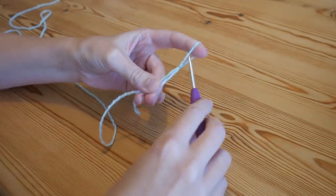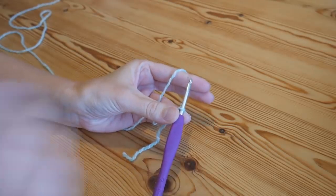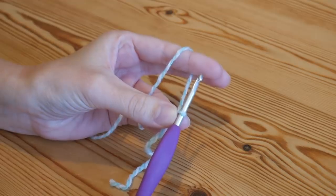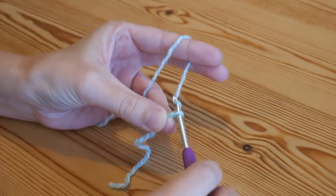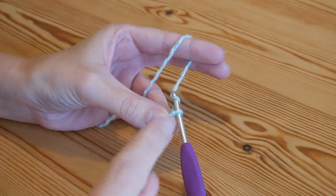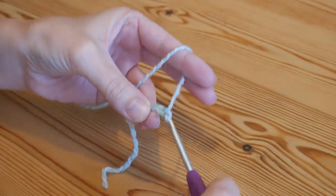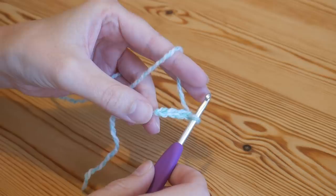As always, we're going to start off with our slip knot on our hook. For this mini V stitch we are going to start with a foundation row, and this foundation row can be as long as you want but just make sure that it is an even number — a multiple of two. Remember the chain you'll be doing will be the width of your project, not the length. Yarn over and pull through — just create your foundation row as a multiple of two.